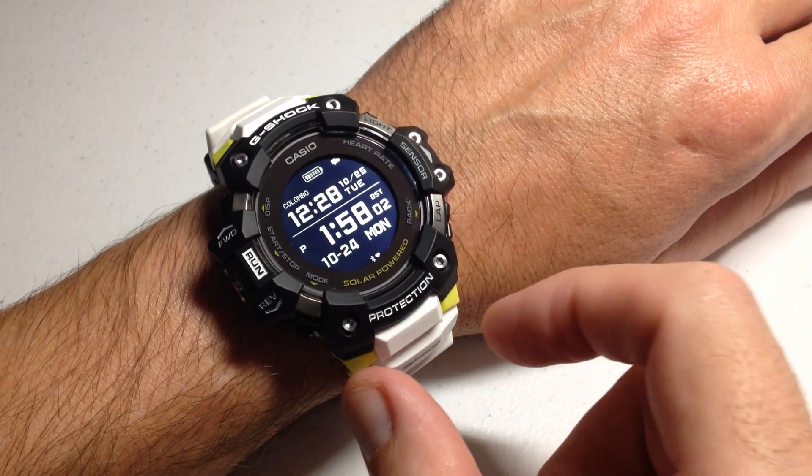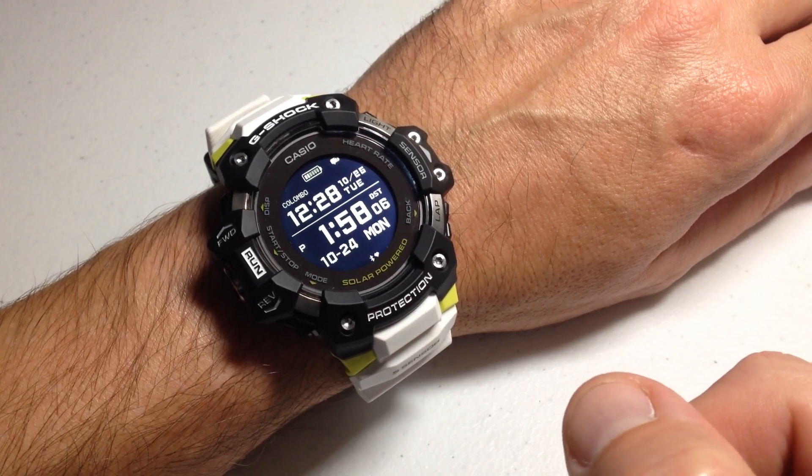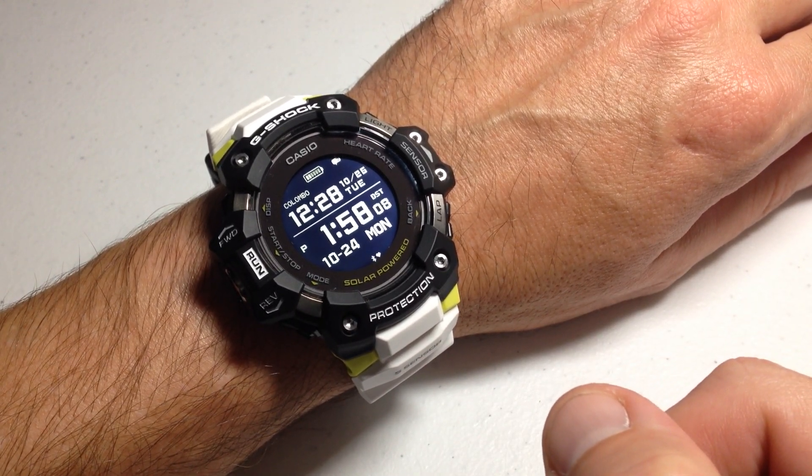Hey everybody, in today's video we're going to be talking about the heart rate tracking options on your Casio G-Shock module QW3475 watch.